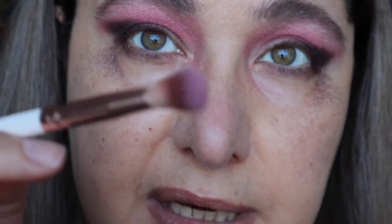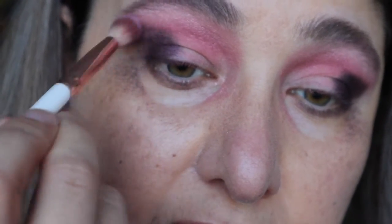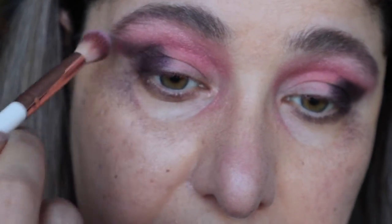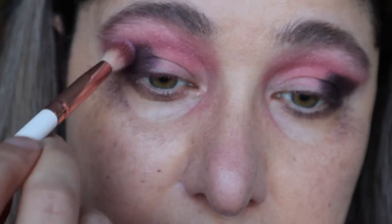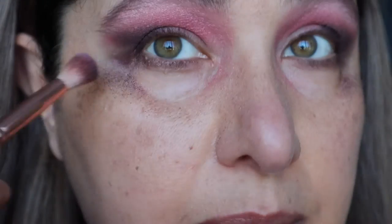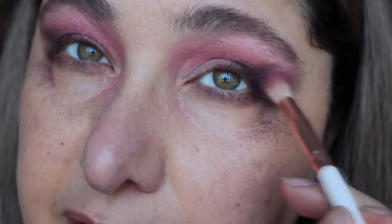With the blending brush, no remaining eyeshadow — just run over the edge of Drama to smooth out that edge. Just going to clean this up, blend out the edges there. I know it looks crazy but we are going to clean that up.